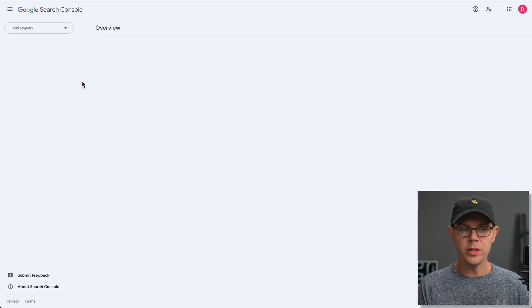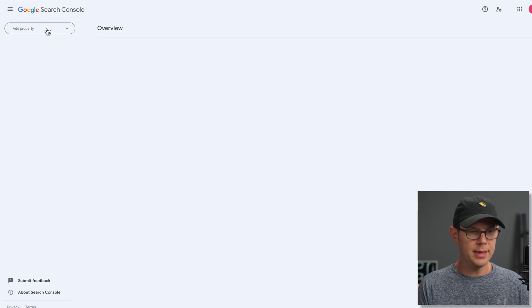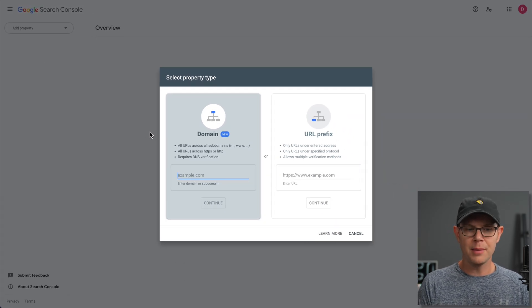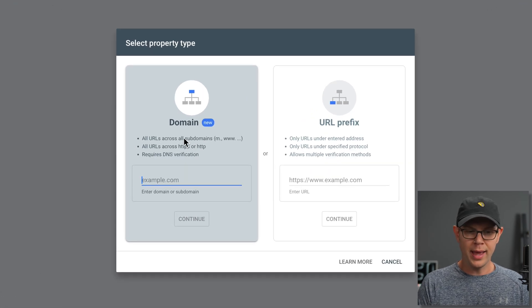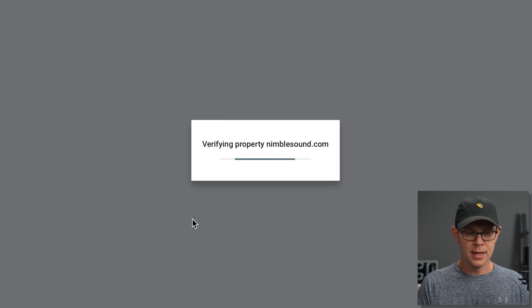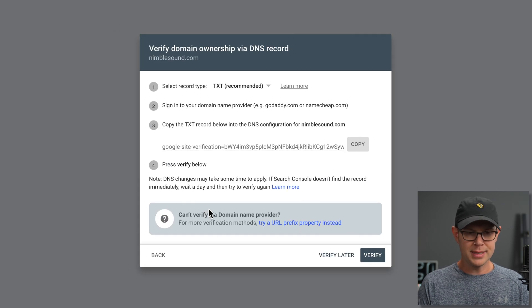The first thing you're going to want to do when you get set up in Google Search Console is go to the dropdown and choose Add Property. From here, you have the option to connect your website one of two ways. The new way is domain-based verification, and that's what I recommend doing. For this video, I'm going to be connecting up nimblesound.com — this is actually a site used in one of my courses, built just for the course, so there's not a lot of real content there, but it's perfect for this use case.